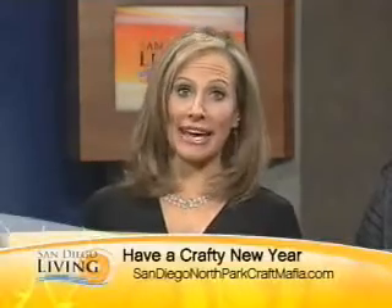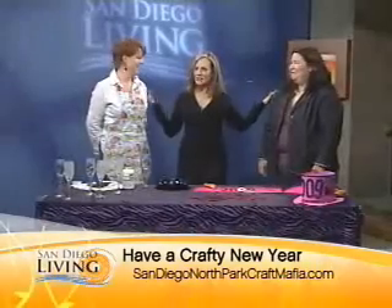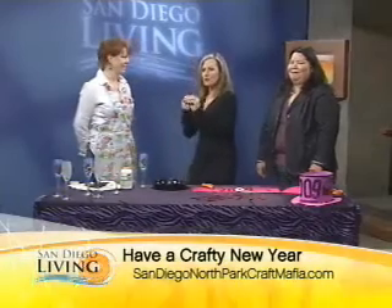All right, well, unless you're living under a rock or a cave, New Year's Eve is tomorrow night, and you can give your New Year's Eve a more personal touch. Our North Park Craft Mafia members, Savannah and Karen, are joining us here to give us some ideas on crafty ways to help celebrate the New Year's. Happy almost New Year to you.